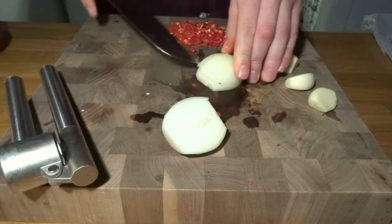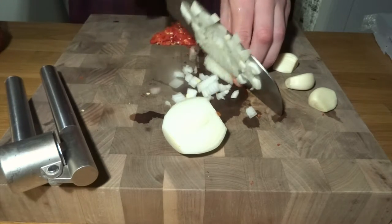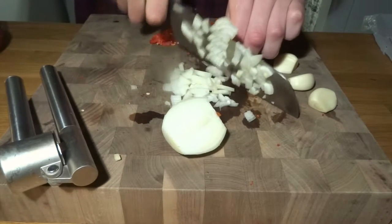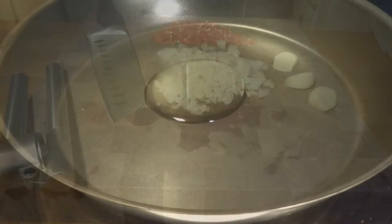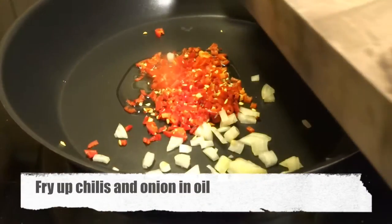We prepare some cloves of garlic to be crushed later on, and then we chop up an onion very nicely and finely. Then we heat up oil in a pan — you can use olive oil, canola oil, whatever you prefer.